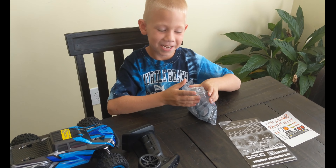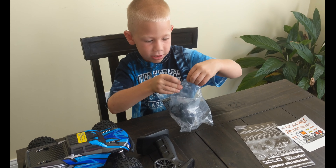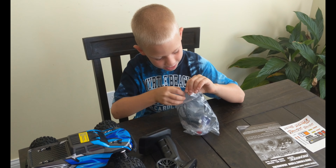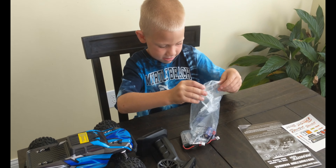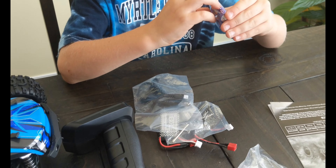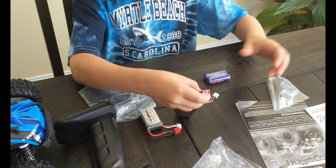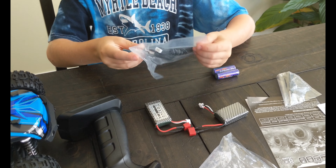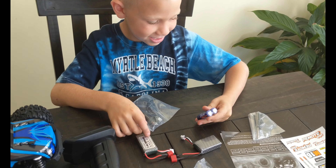We've got to open more bags. There's... what else is in there? We've got wires and batteries. Rechargeable batteries? Yeah, those will go in the truck. And then some wire, and some more batteries.